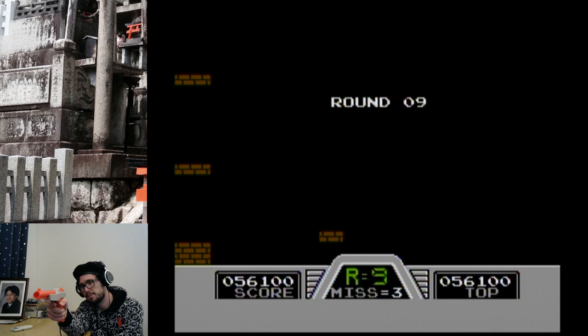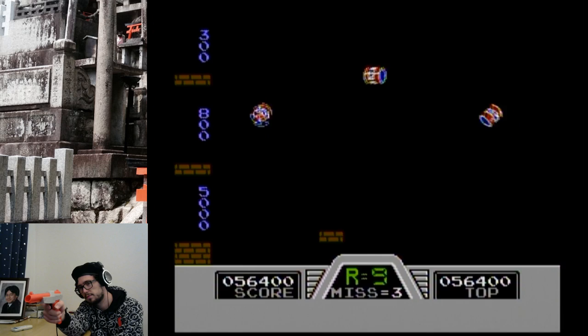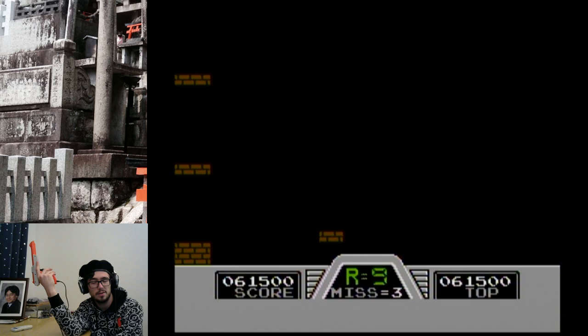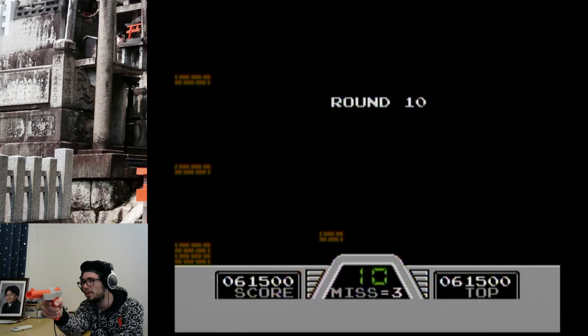Look at that skill! Come on baby, there it is. Okay — what happens at round 10? What happens? Oh, it's just 10 — we get rid of the R. We go from 'round' to just '10'.